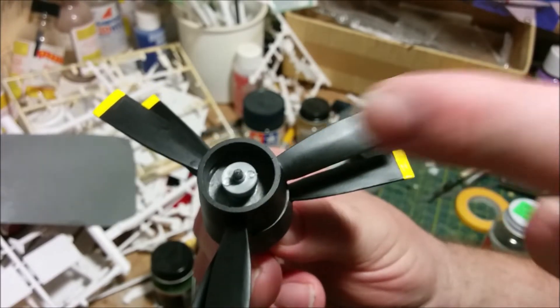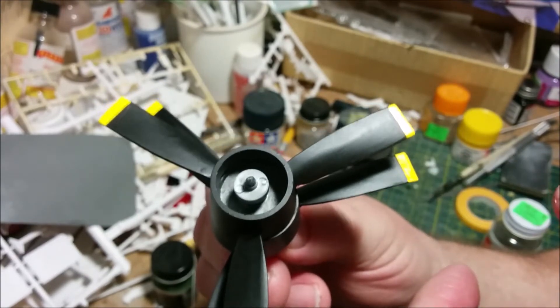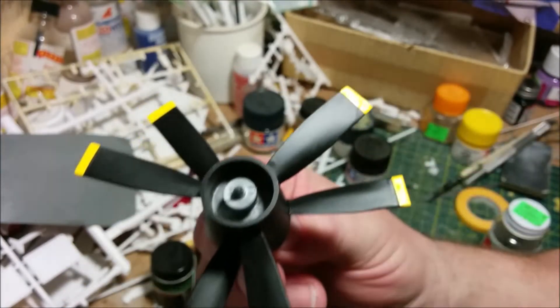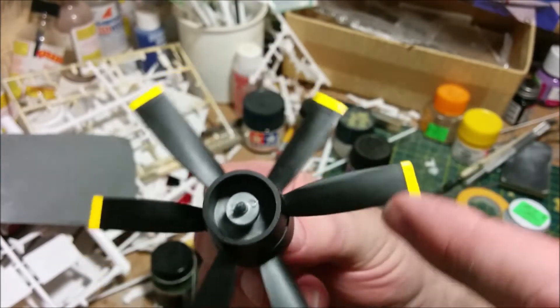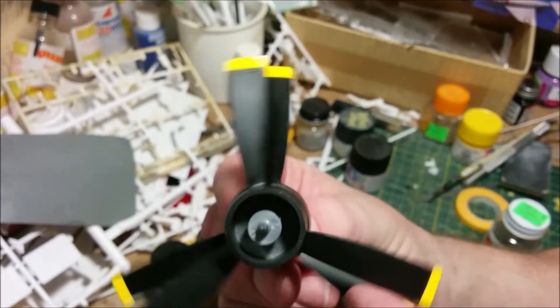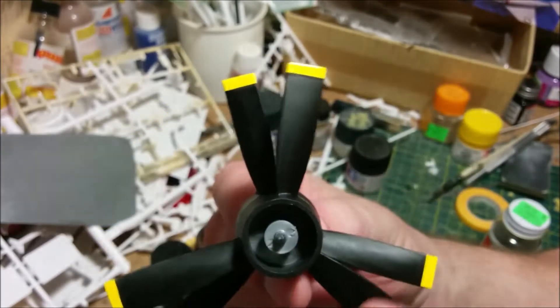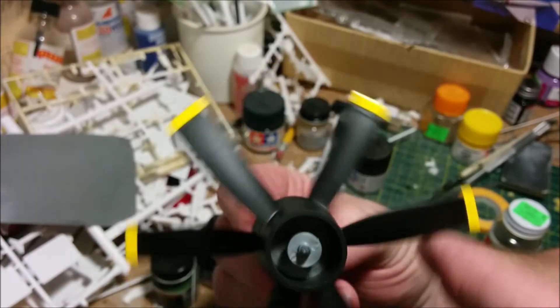I've glued the last little washer on to hold all this together, and yes indeed those little gears really do work. As you turn one, holding onto the propeller boss at the back, the other one turns in the other direction — it's actually quite nifty. I'm sure it will stop working before I actually finish assembling the whole thing, but for the moment it's quite neat.